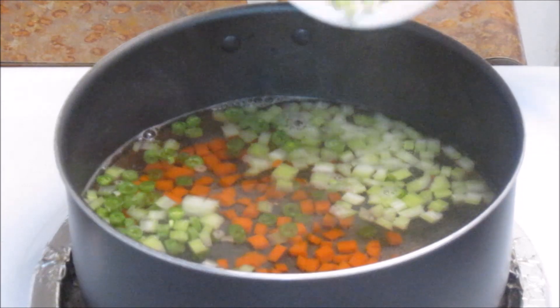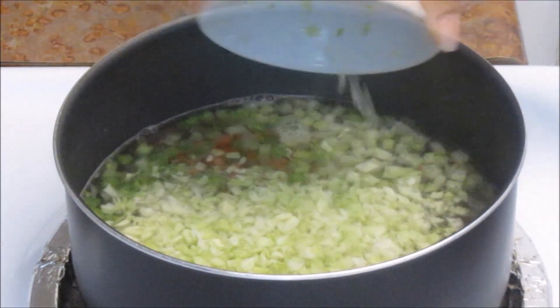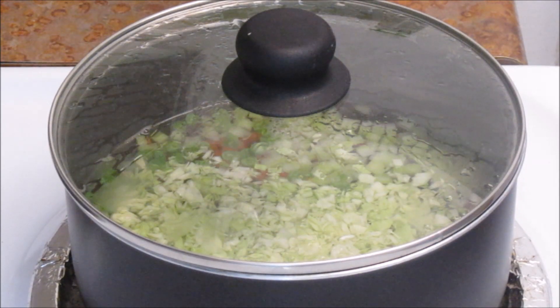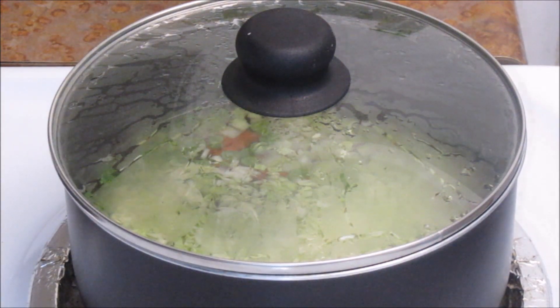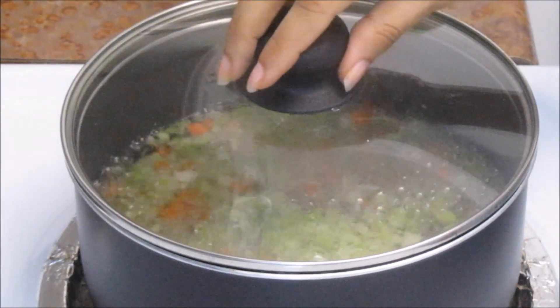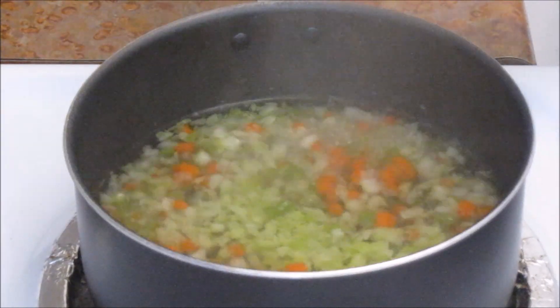After a minute, add chopped cabbage. Cover this and let it boil for five to seven minutes on medium heat. It's been seven minutes — let's turn off the stove. Now we'll take out the vegetables from the water and use the water as vegetable stock.